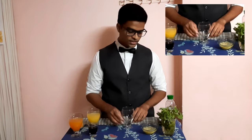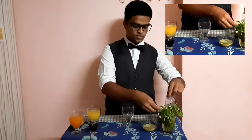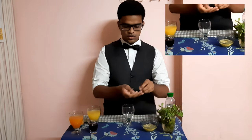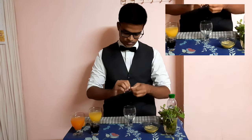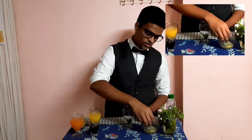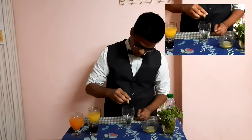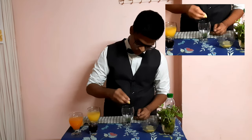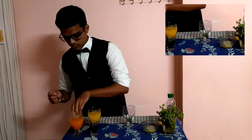First we take a glass. In that glass we add some fresh mint leaves. After that we are going to take some lemon juice.